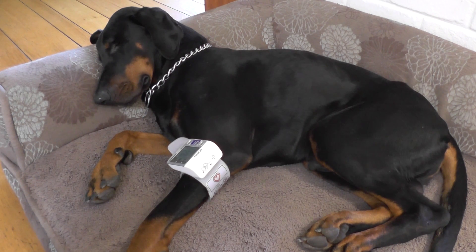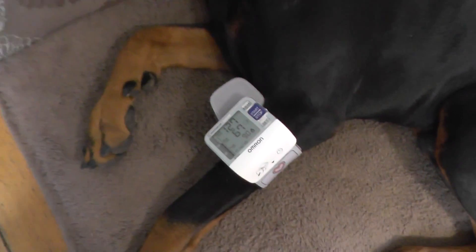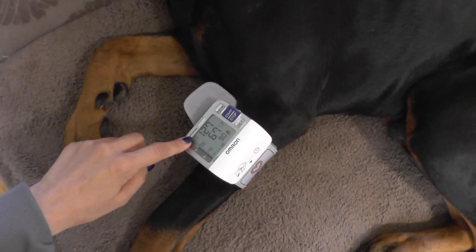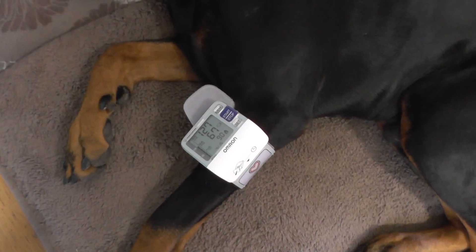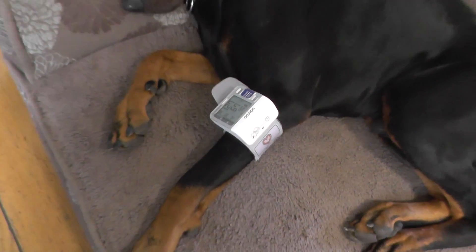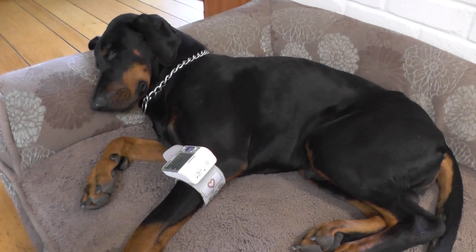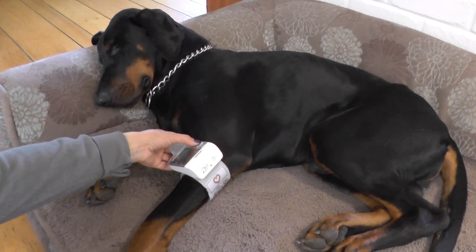I usually take about a dozen tests within a 10-minute period and average the number. Right now you can see he has 127, which is the systolic number and it's a bit high for him. I was measuring it about half an hour ago before I started filming, and his blood pressure was around 110, which is normal.